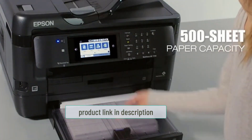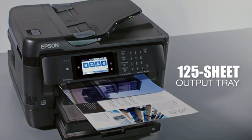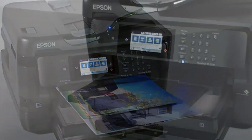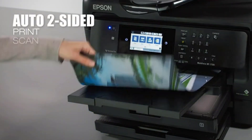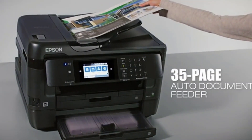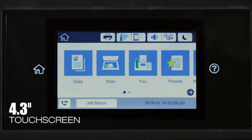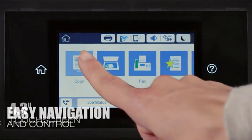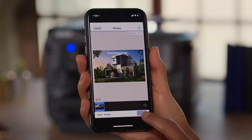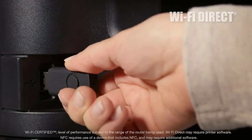This printer supports plain paper, photo paper, transparencies, cardstock, and envelopes, so you can print on numerous media types along with sublimation paper. The media type is indicated in the left corner of the screen. The auto document feeder allows you to feed multiple pages at once. It comes with Wi-Fi Direct and NFC technology, so you don't need to connect it to a network. The NFC feature lets you use it as a card reader and share files and send messages.